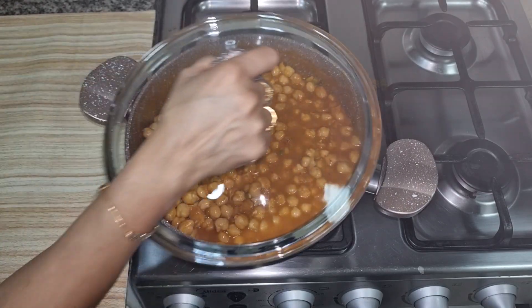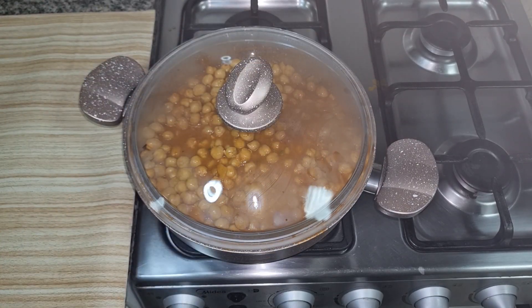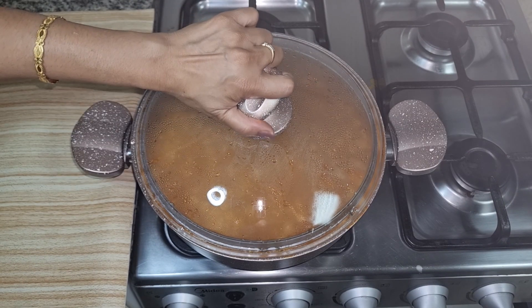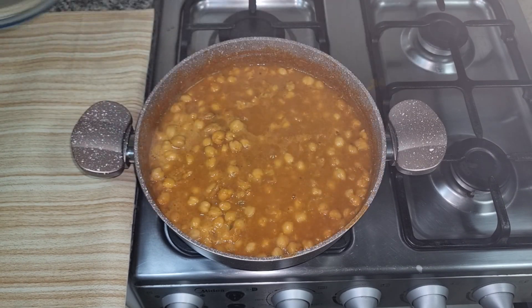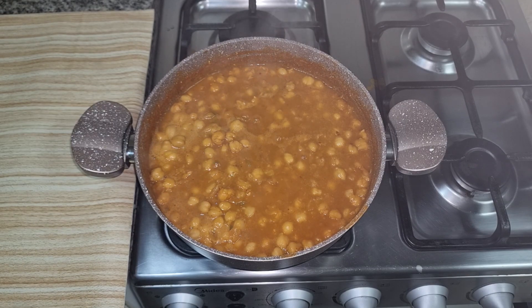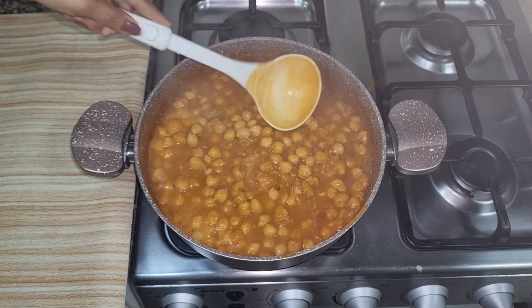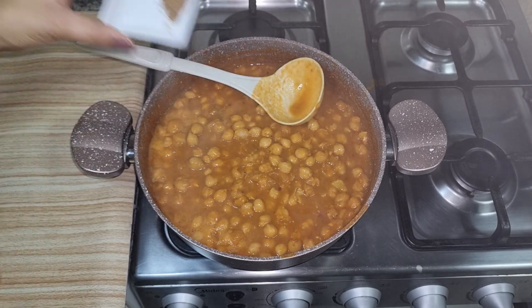We will cover it for 5 minutes after checking. Now check the channe. Wow, this is very good! We are also going to put a good oil. We have a warm masala.